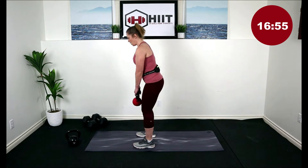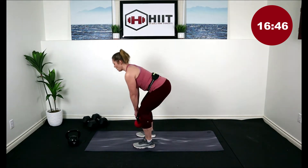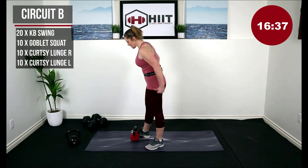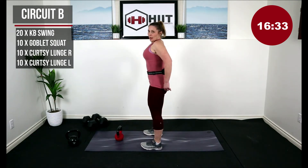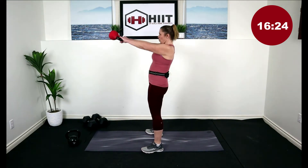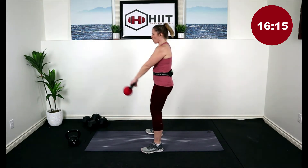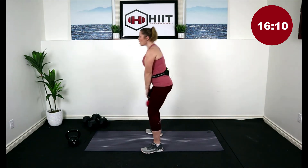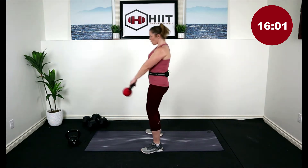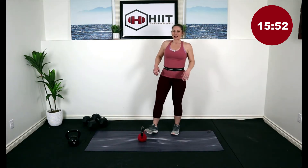Get that kettlebell in front of you, ready to work. Hip hinge, grab that kettlebell, swing it towards you. Here we go for 20. And one — make sure you drop it down with that hip hinge.